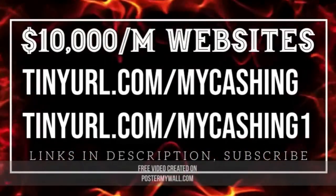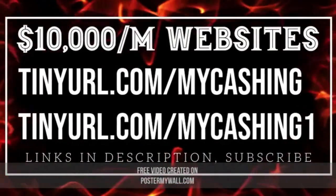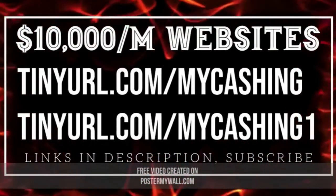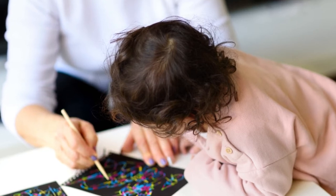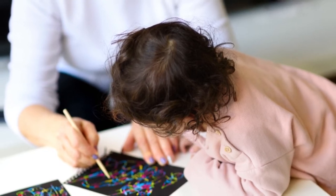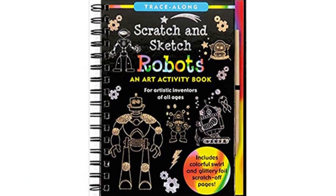Fun Kids Scratch Art Books That Will Inspire Them To Get Creative. Whether you're stuck inside or need something that'll keep your kiddo entertained during a road trip or long flight, there are only so many things you can pack with you. You've already got an extra load of things to carry with a little one, so you'll want to pack as lightly as possible. You surely don't want them watching movies or playing games on a tablet the entire time, so a good old-fashioned way to keep them busy is with a Fun Kids Scratch Art book.